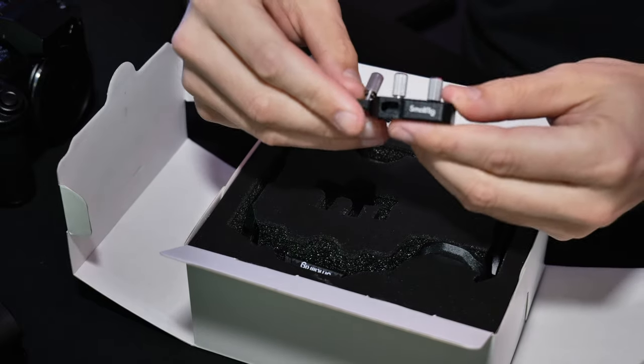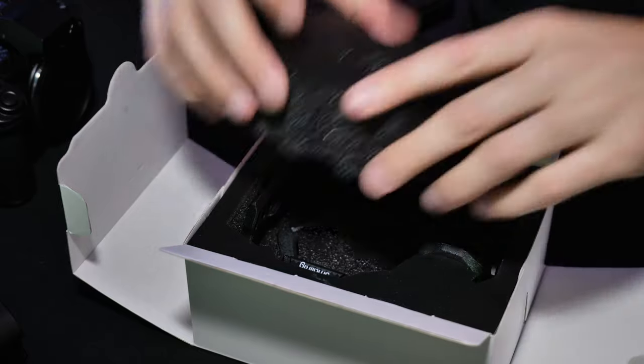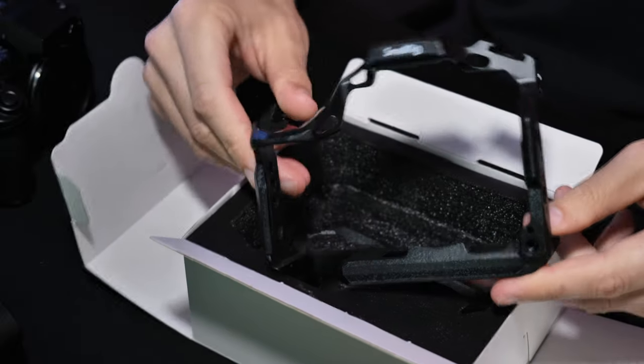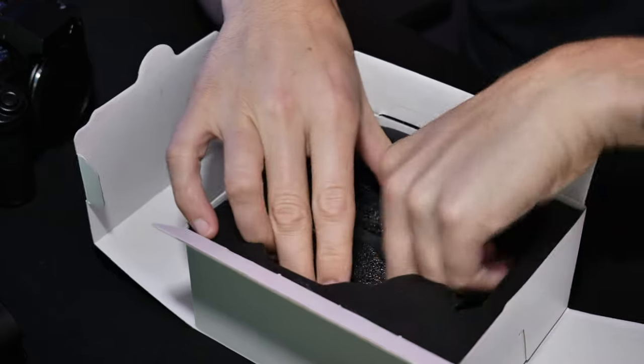On the top part we got the HDMI and USB-C clamp, we got the cage itself, and we got the handle.